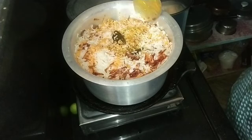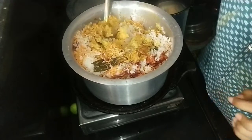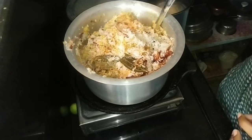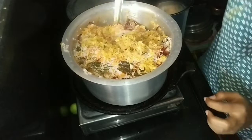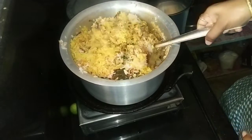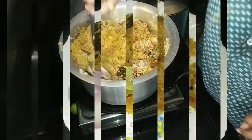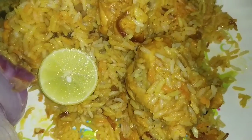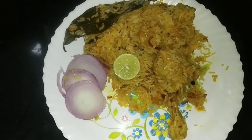The chicken is ready. Let's plate the chicken biryani. So, let's get ready to make our chicken biryani.